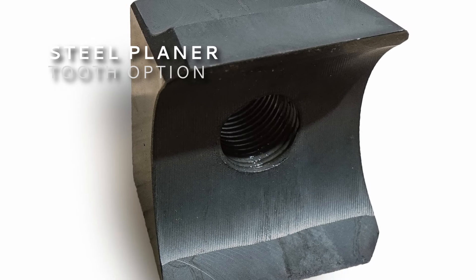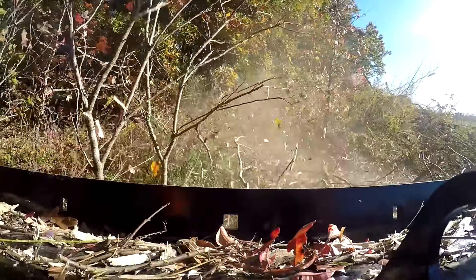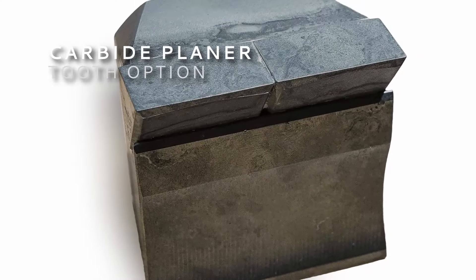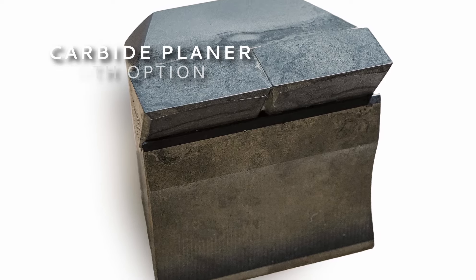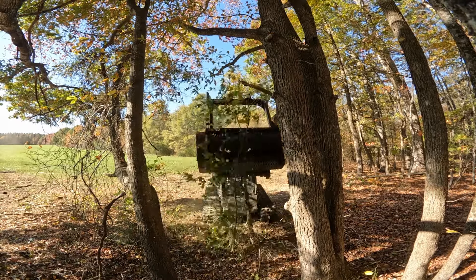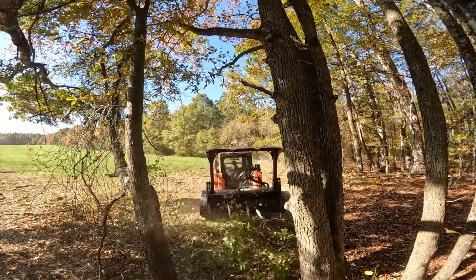Maximize productivity and achieve the finest mulch with steel planer teeth. They are reversible for twice the life and must be sharpened regularly to maintain performance. The carbide planer tooth is a solid choice for high productivity in sandy environments where minimal ground contact is required, leaving slightly larger wood chip size than steel planers but a nicer finish than carbide hammer teeth.